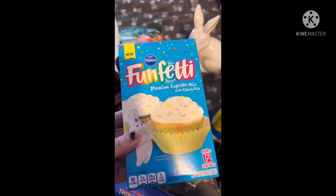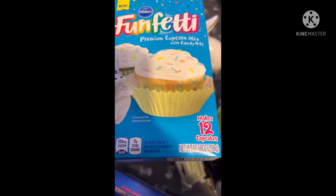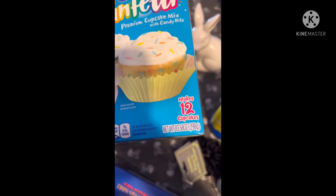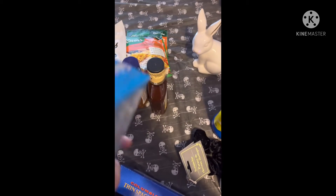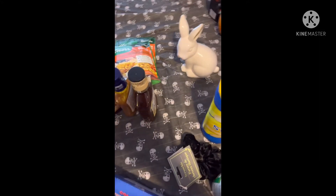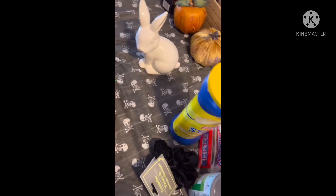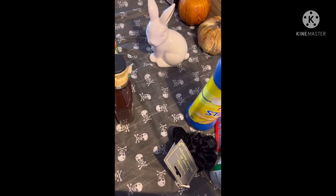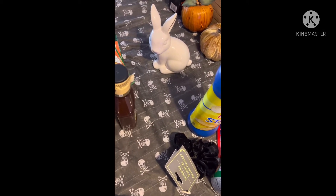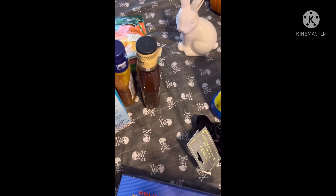Then I got some Funfetti Premium Cupcake Mix with candy bites — it makes 12 cupcakes and you get 10.58 ounces, 90 calories. Here's the back and the nutrition facts. I got that because I also got some Dunkaroo brand icing to go with it, which we'll get to in this haul — I had never seen Dunkaroo icing at Dollar Tree before.